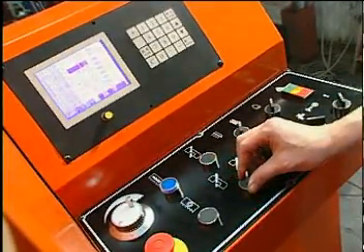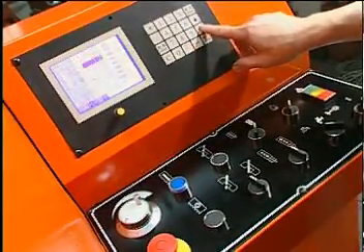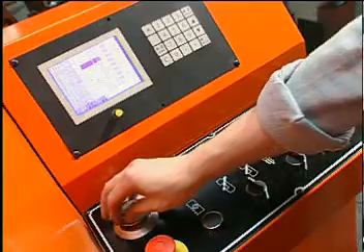When the preset deviation value is exceeded, the machine will shut off automatically. By turning the cutting speed adjustable dial, the blade and cutting speed will vary.